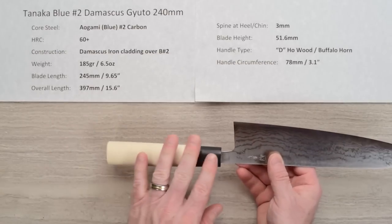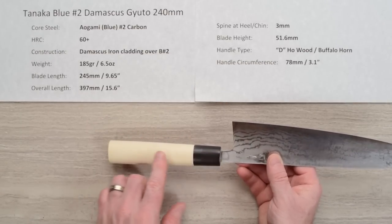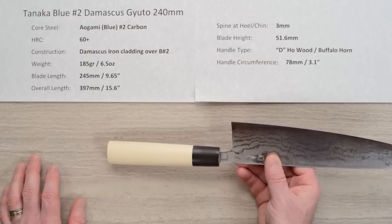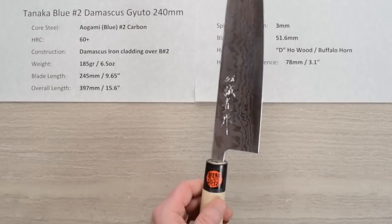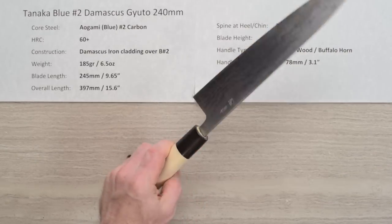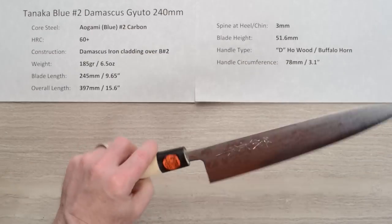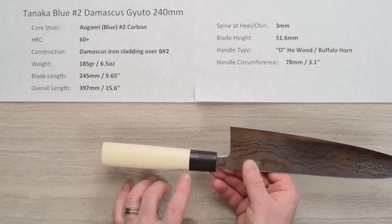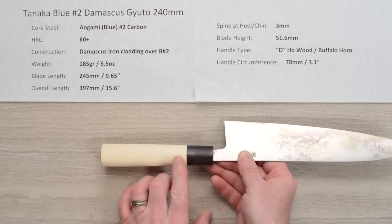The handle is a no-frills D-shaped buffalo horn ferrule with ho wood for the main part of the handle. There can be a little bit of a step between the wood and the ferrule sometimes — that'll vary from handle to handle. You could sand these down pretty easily if you wanted to, and also seal them with mineral oil, tung oil, or some other kind of sealant, because the wood itself is fairly porous and it's a very, very light handle. The circumference is about 78mm or 3.1 inches right where the ferrule and wood meet.